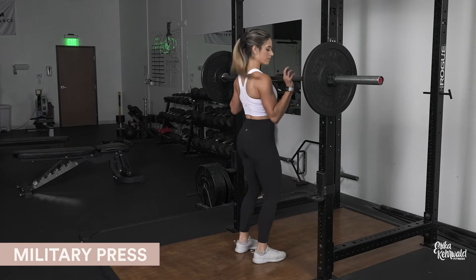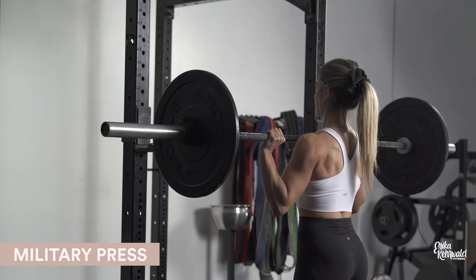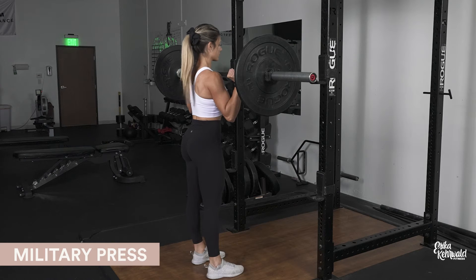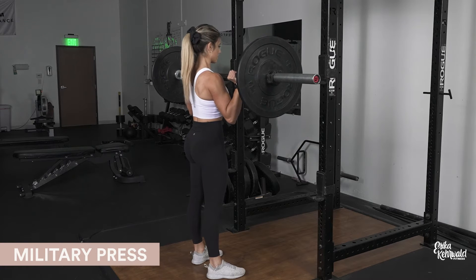To set up, you're going to unrack the barbell by getting your elbows underneath the bar and stacking your wrist above the elbow. Take a few steps back and take a shoulder-width stance with your feet slightly pointed out.